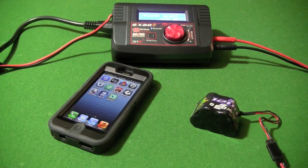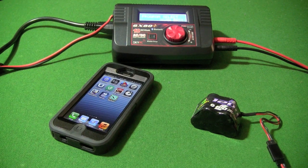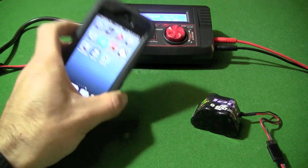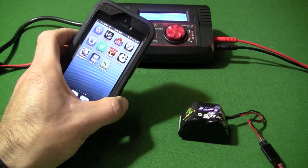Hello everyone. Here I have an overview of the Bluetooth function on the SkyRC 6X 80 Plus Bluetooth charger. What I have here is my iPhone 5, I've connected a battery up to it, and the charger itself.